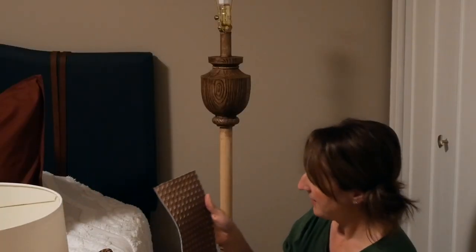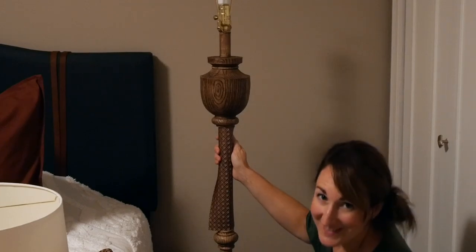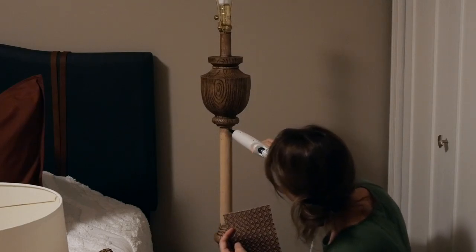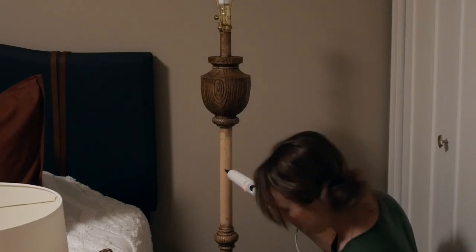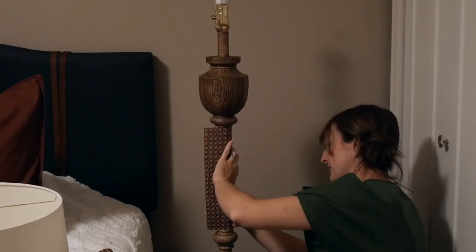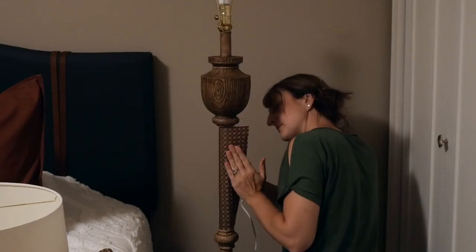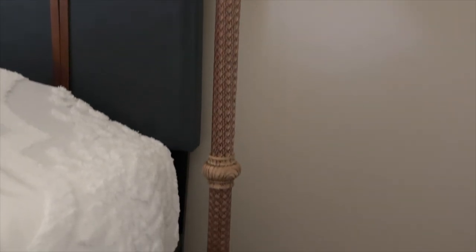I've cut my pieces to size and now we're going to use the trusty glue gun to get these on here. I'm just going to run a bead down the front to tack it first. I really lucked out that the faux leather I chose was the perfect tone to match the gel stain — they match almost perfectly. Adding that leather onto the metal portion of the pole gives it a really fun detail. It makes it look custom. There is no other lamp in the world like this one.